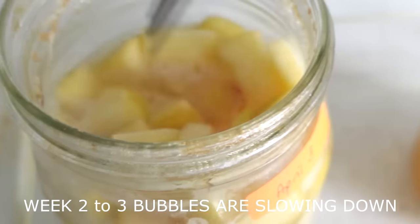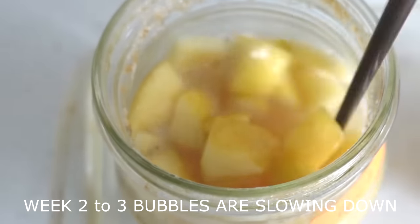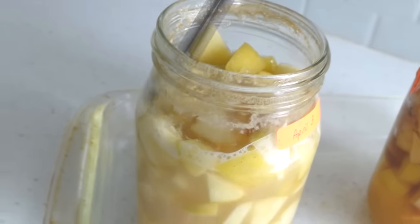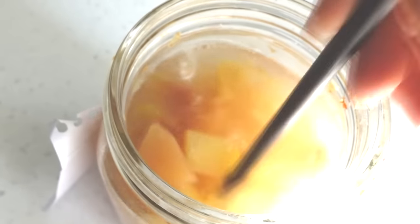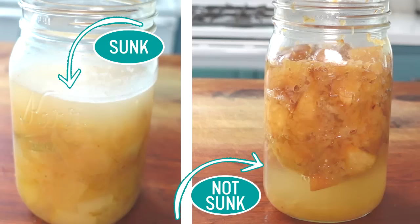You'll notice the bubbles dissipating after week two into week three as phase one tapers out. This time frame could be a little sooner or a little longer, as a lot of factors affect fermentation speeds. Here's one of mine near the end of the month — notice there are no more frothy bubbles. One indication the fermenting phases have completed is that the apples have sunk. However, if they haven't sunk, there's no need for concern.